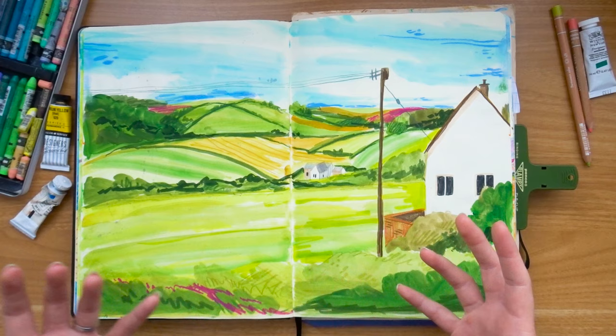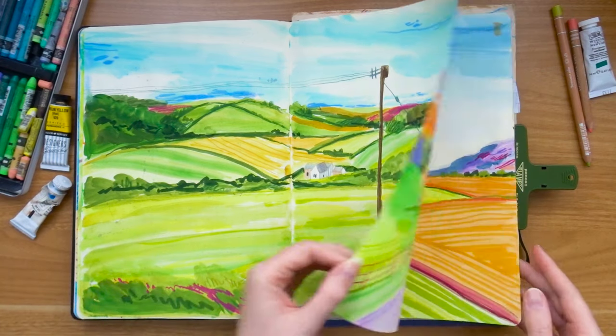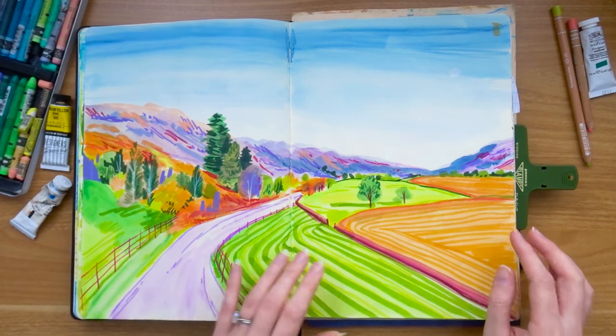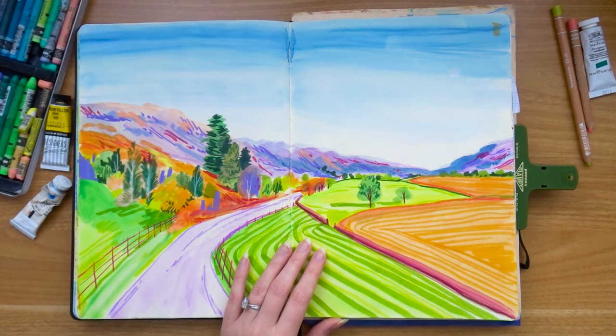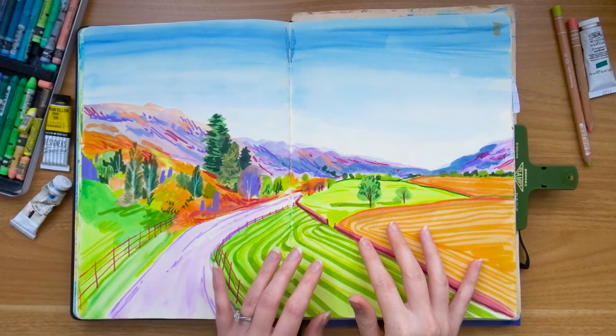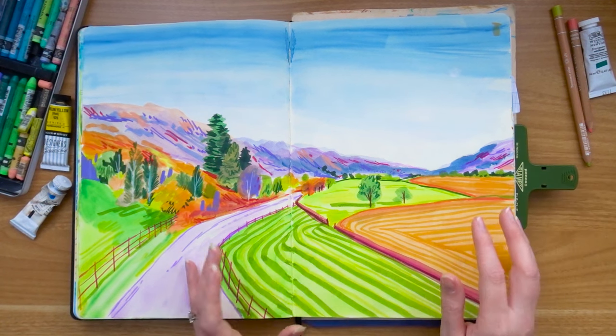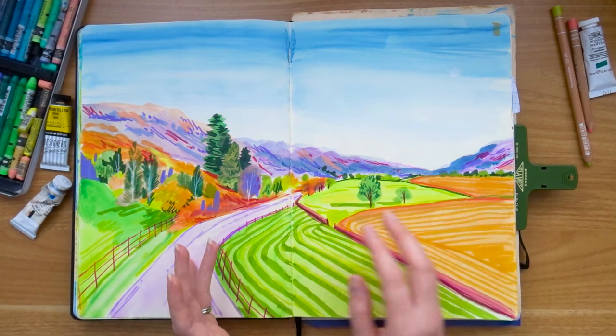I find it's always really interesting looking back through sketchbooks and seeing how things connect. A spread where I changed the colors — I tried to alter the colors from the Google Maps view I was drawing to be a lot more vibrant and vivid. I do like the combination of the purple and the orange. It's really interesting to me how much purple I actually used back then.